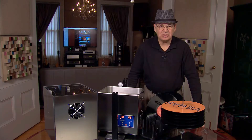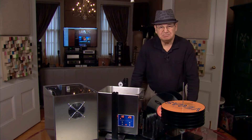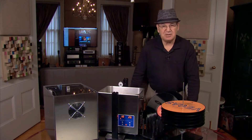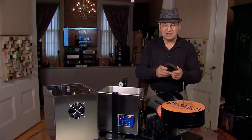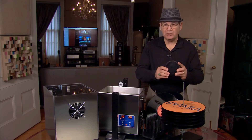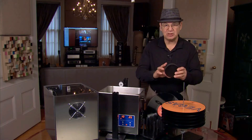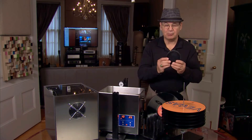Next we're going to continue adding our records to our record holder. You can use one record, or you can load it with four, five, or eight records at once. I recommend when you're doing it the first time, maybe just start with three or four records to get familiar with the system. We're using spacers between the records, and these are often mistaken for label protectors. They're not really — the labels do not get wet because we keep the water level low in the machine. These are really spacers to allow the cavitation to work from ultrasonic cleaning.